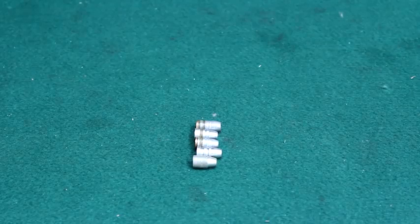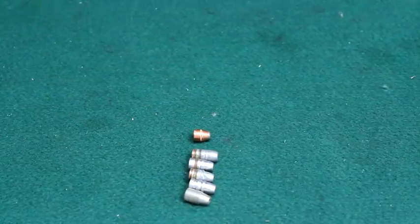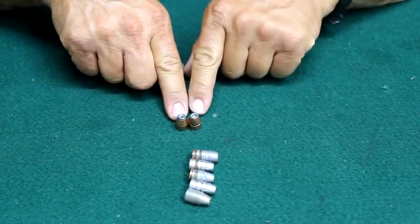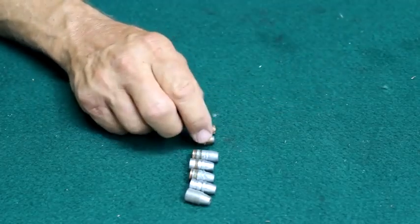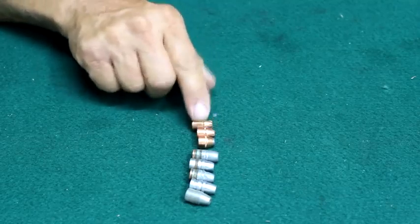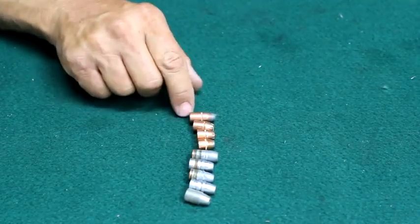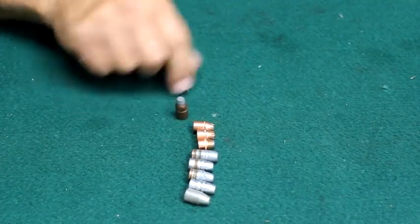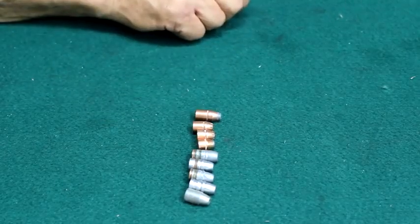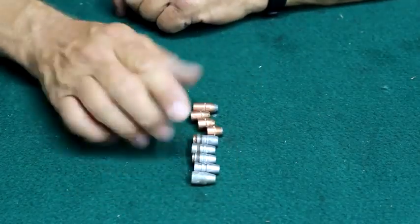Going into jacketed bullets — we'll go from the lightest available. That's a Remington 180-grain hollow point. Next, a 200-grain Hornady XTP, designed for a little bit better penetration than conventional hollow points. We also have a 240-grain Hornady XTP jacketed hollow point, known for its ability to penetrate great distances. And a Sierra 300-grain soft point, favored for extreme penetration and just a small amount of expansion — no jacket flaring, just a shoot-through projectile. That gives you an idea of the spectrum of projectiles available for the 44 Magnum.